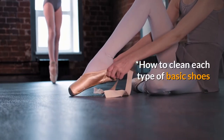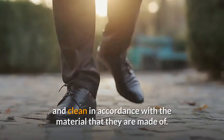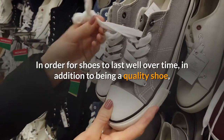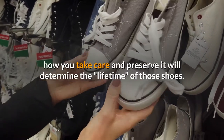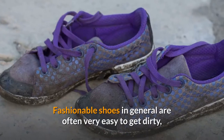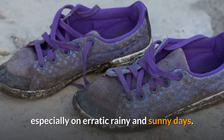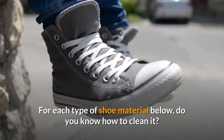How to clean each type of basic shoes. For each type of shoe, we have a way to clean in accordance with the material they are made of. In order for shoes to last well over time, in addition to being a quality shoe, how you take care and preserve it will determine the lifetime of those shoes. Fashionable shoes in general are often very easy to get dirty, especially on erratic rainy and sunny days.